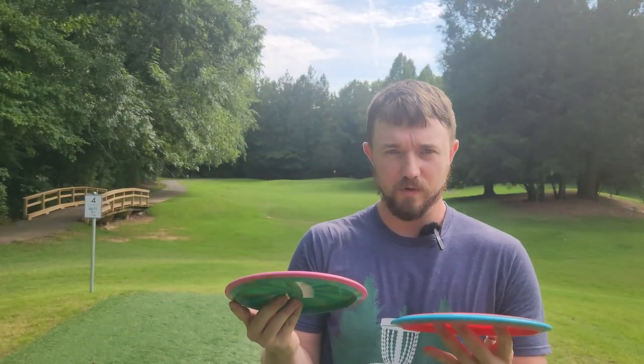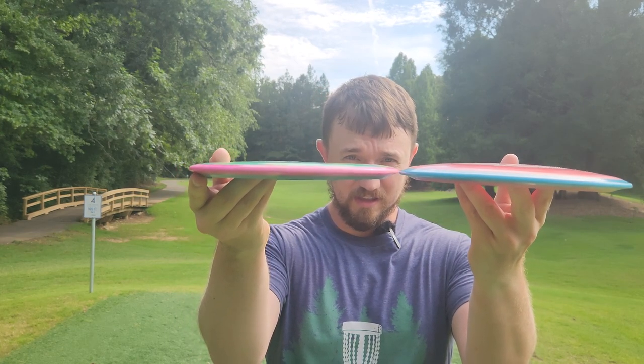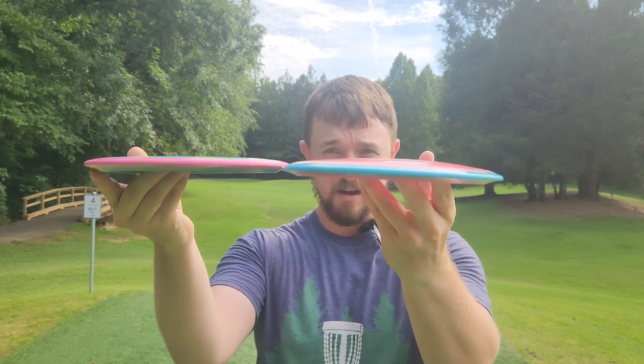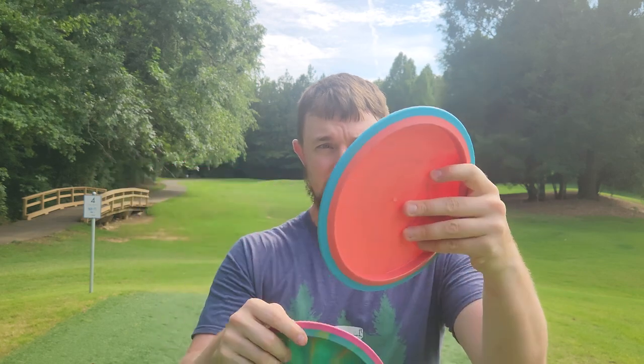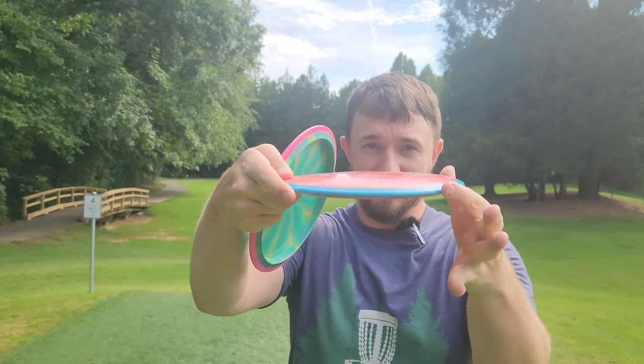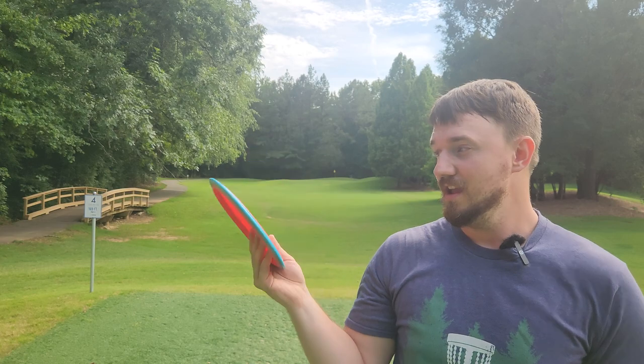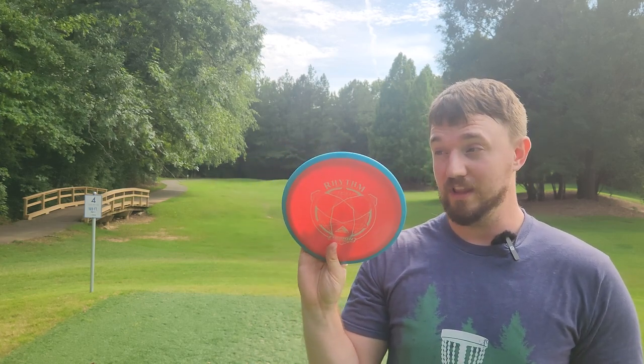I'll show you guys the profile of these two real quick. You can see from the side that the Crave is slightly flatter. The Rhythm carries definitely a little bit more dome — it's not quite pop-top, it's like almost a pop-top — but it has a nice amount of dome for those of you who like a domier fairway driver and feel like the Craves might be a little too flat. The Rhythm is going to get you that little bit more dome and a little bit more glide without having that super overstable flight.